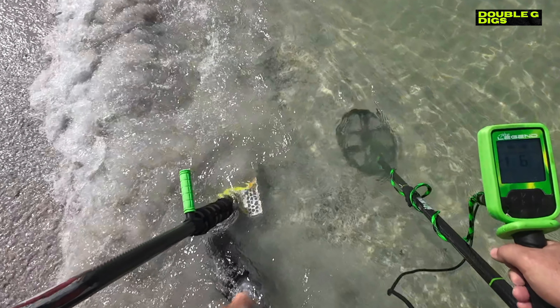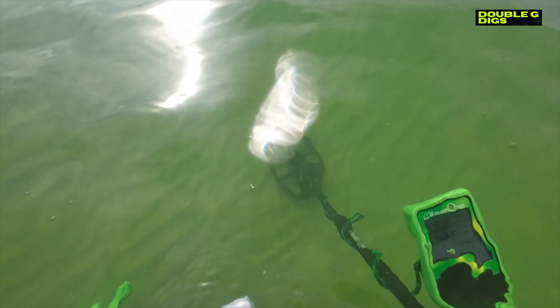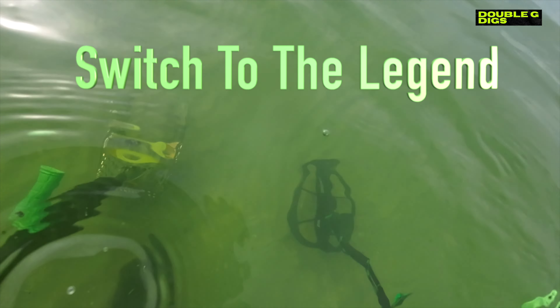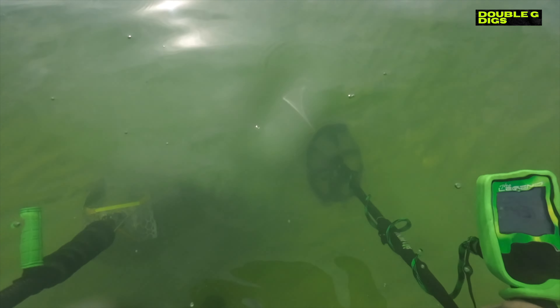That brings me to my next point — always, always, when you go on a trip, have another detector. I got burned a couple of years ago with the Equinox 800 on a nice planned vacation with my wife. I was in the water and it flooded, and I had another honey hole I was just dying to hit but didn't bring my other detector. So I learned my lesson. Now I've got the Legend, which I use mostly for relic hunting. I've never used it in the water, so it was a quick learning curve — it kind of forced me to get more proficient with it in the water.